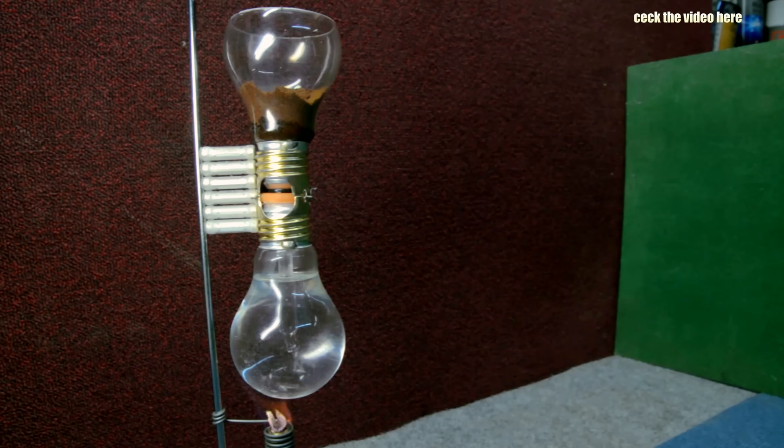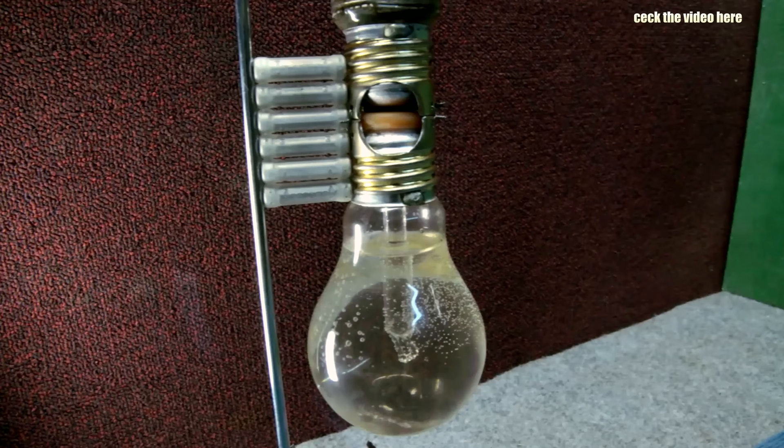My first version was a coffee machine that works with vacuum and is made with light bulbs — if you're interested, I'll leave the video link here. I don't know why YouTube is trying to destroy my channel, so please leave a thumbs up. This helps my channel a lot. Check the next video!